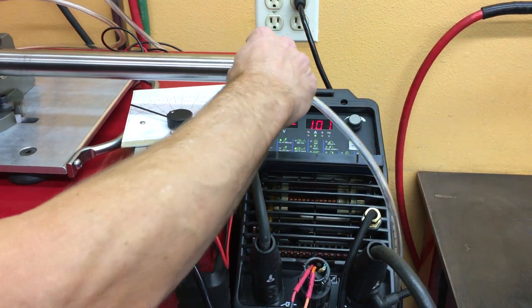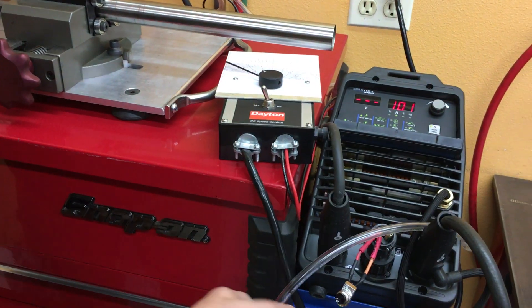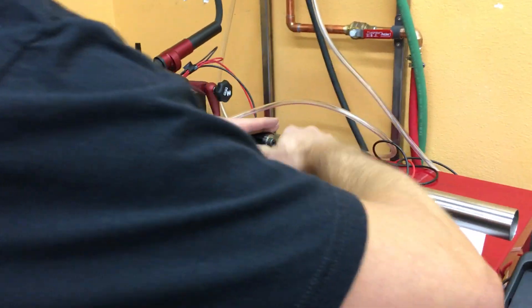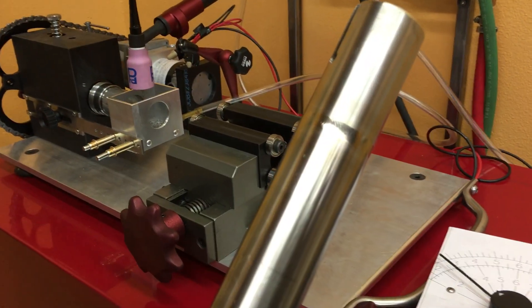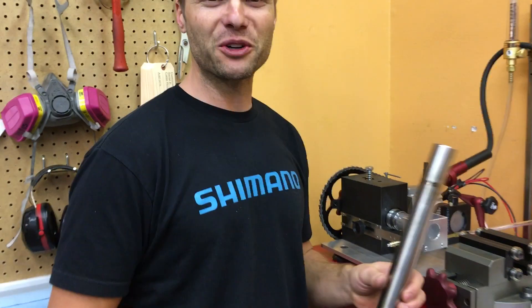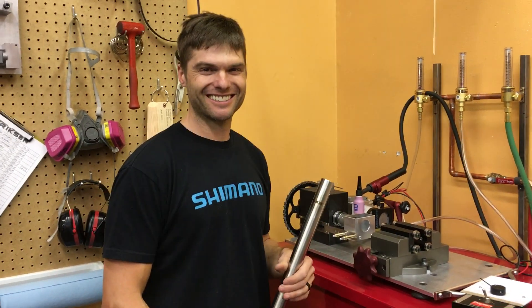Once that shuts off, we can pull out our high-tech foam purge line, loosen up the centering vise, and slide out our completed product. It's the only automated weld on the bike, I promise.